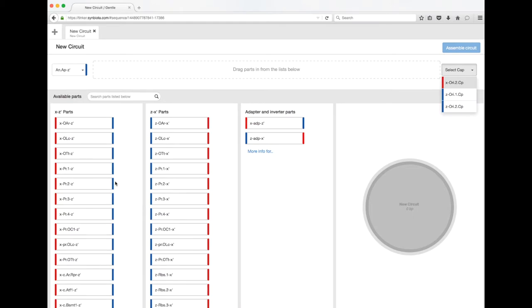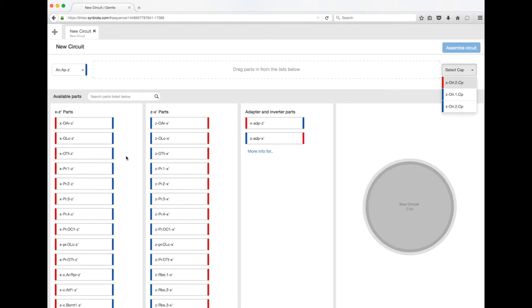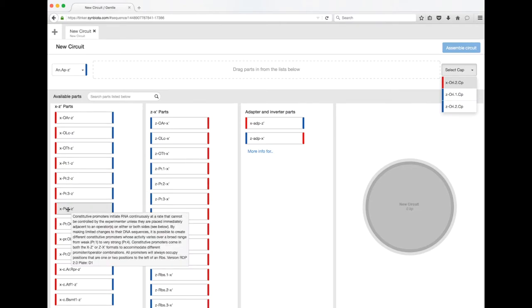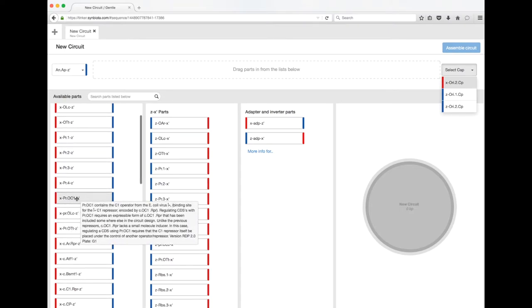Now we get into the genetic program or DNA program building. We're going to build a pretty simple one here. The first regulatory element you always need to include is called a promoter. The promoter is critical because it tells the cell to transcribe the following DNA into RNA. You've got PR1 through PR4 — these are called constitutive promoters, which tell the cell to continuously transcribe what's next to them.